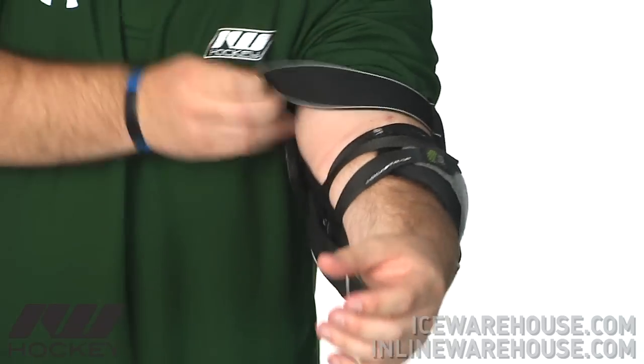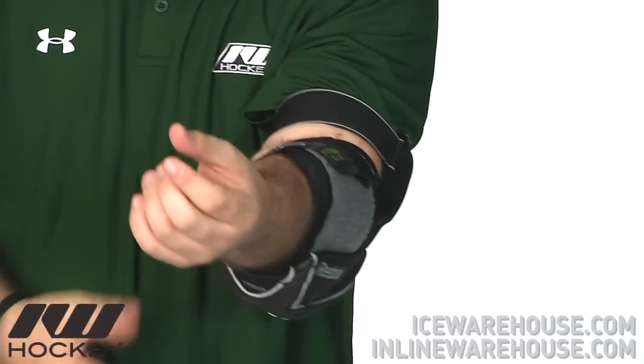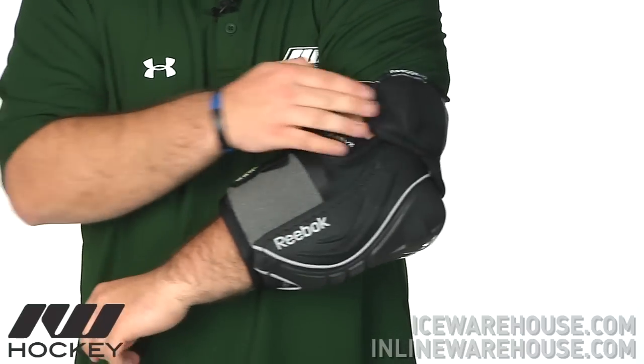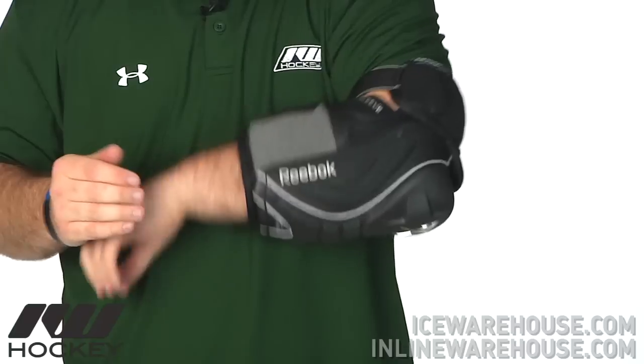Up towards the bicep, on the bicep guard, we have about a one-inch elastic giving that proper fit. The molded comfort base gives it a real nice deep fit. Not having the flex guard means not as much protection, but compared to the 11K it gives a little bit more mobile design.